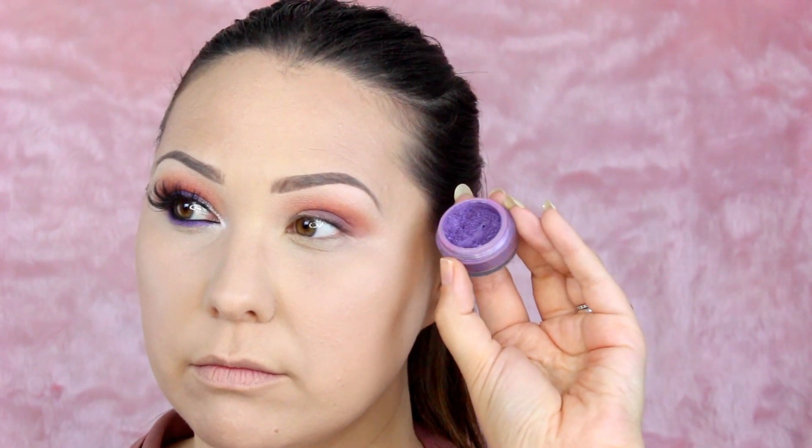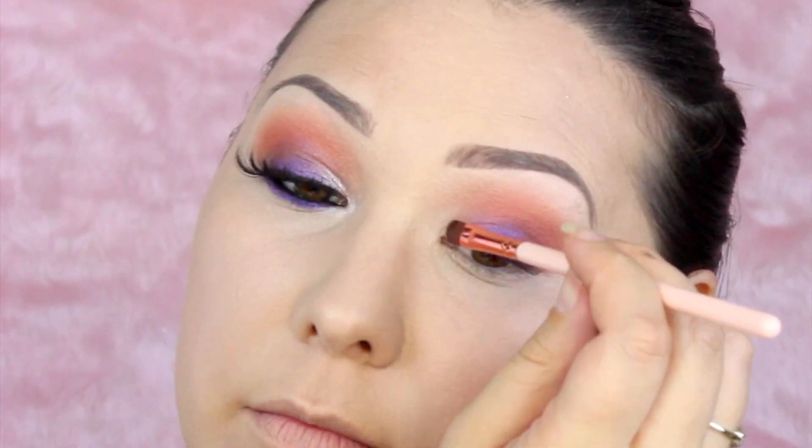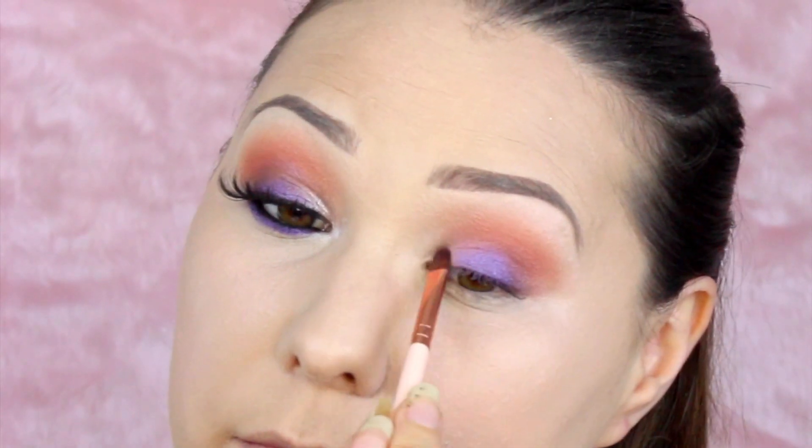Now she's taking a purple and she's putting that on her eyelid. Now she's taking this purple powder, which is really pretty, and she's just going to put it over the purple that she's already put. I don't know why — don't ask me. Now she's taking this gel and she's going to put it just by her crease.